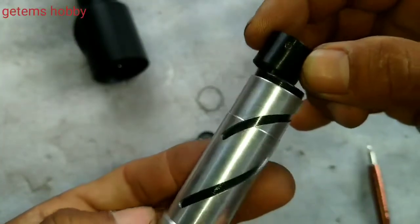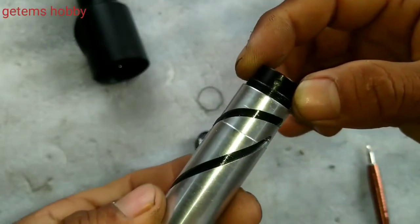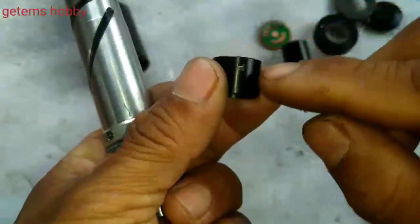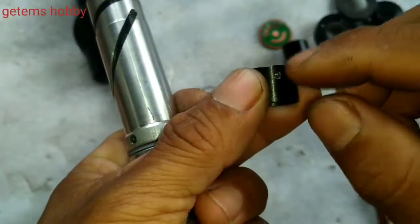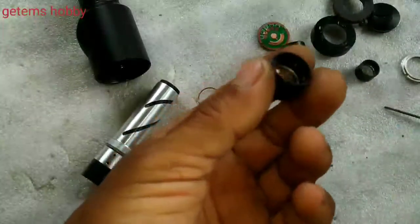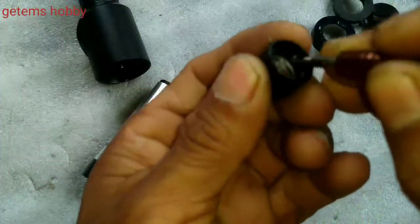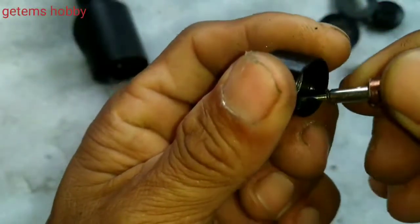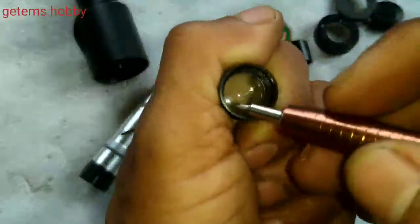This is also the same: it should be forward like that, this one should be on the backward side, and the part having the smaller gap should be on the front side. This is the front lens and this one is the back lens. Sometimes it is very hard to open, but if it is not loose or broken, please don't open it.